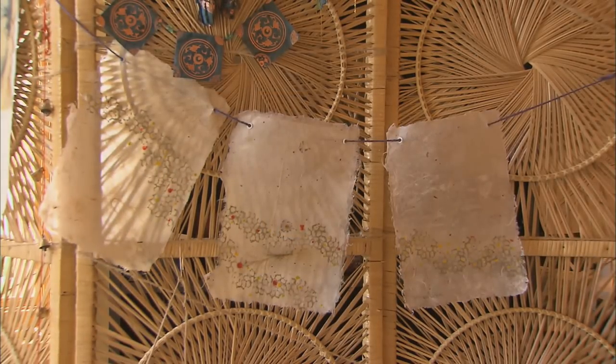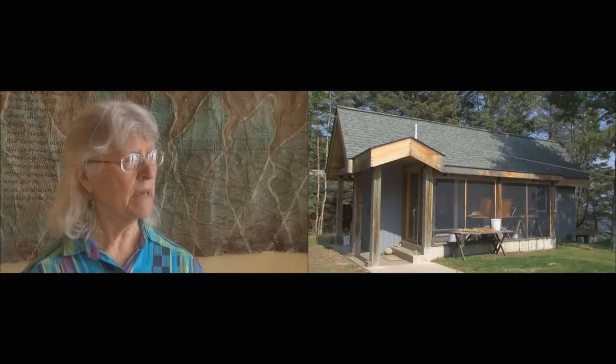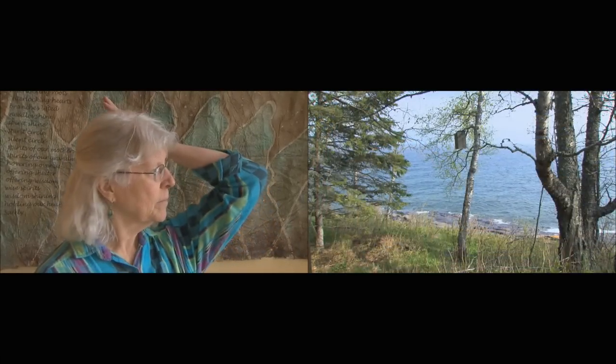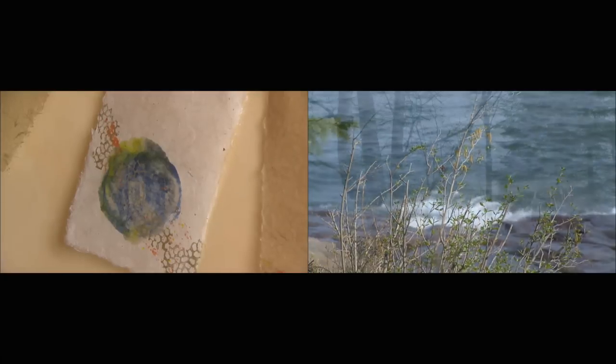My inspiration is mostly — I would say — that it's living on the shore, in nature. But it is, and it isn't. Because it's more than just this plot of Earth, I guess.